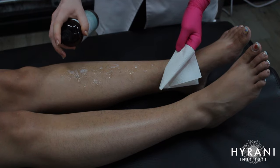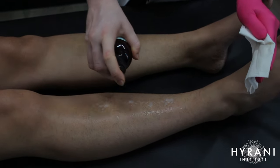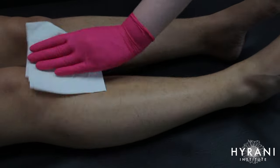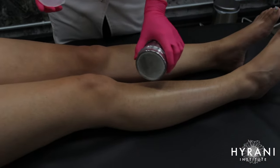Now I'm going to use my micellar cleansing water to cleanse the area. This is very important because if the client has any body lotions, natural dirt, or oils on the surface layer of the skin, it's actually going to prohibit you from picking up the hair during the sugaring service and make your job very difficult.